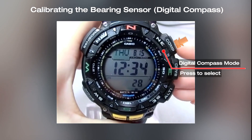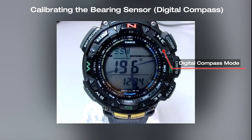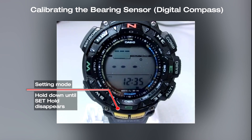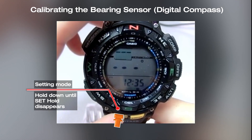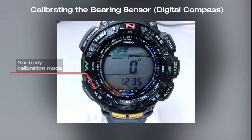Press the compass button to start the compass reading. Then hold down the adjust button until set hold disappears from the screen. Press the mode button twice to select the northerly calibration mode.